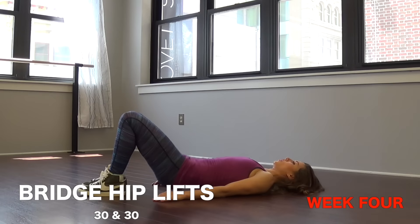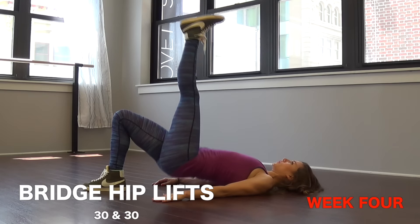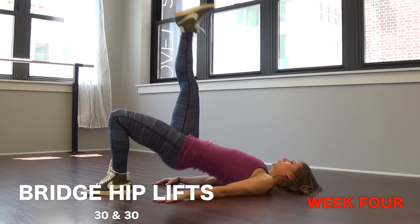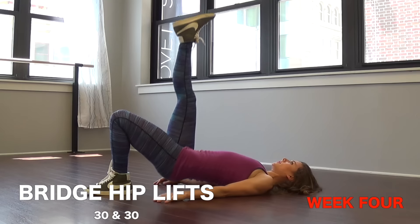Number five, bridge hip lifts — 30 and 30. 30 seconds on one side, 30 seconds on the other. We're still doing that because you want a lifted booty and that's how to get it.